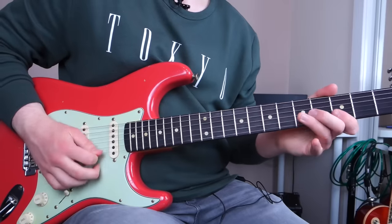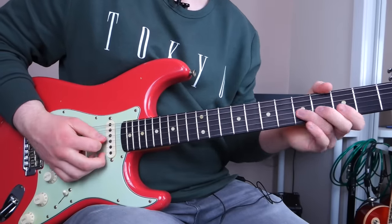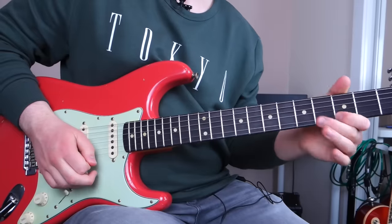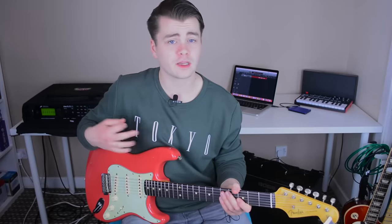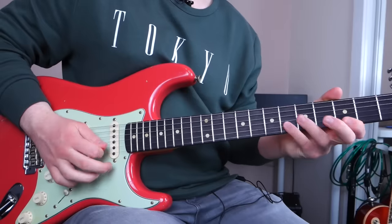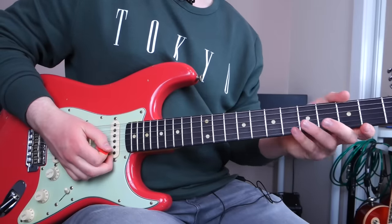If you want to avoid sounding like a Stevie Ray Vaughan clone, you could build up to those notes by doing something of your own, instead of doing the same approach all the time — because that is very, very reminiscent of Stevie Ray Vaughan. Not that that's a bad thing, but if you want to make it your own, try experimenting by building up to those notes in a different way.